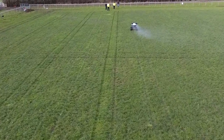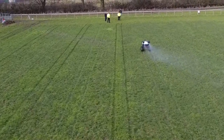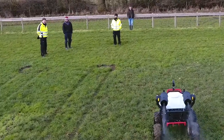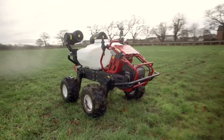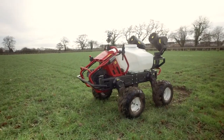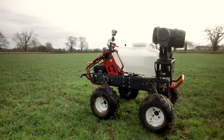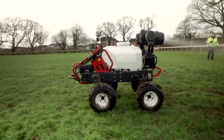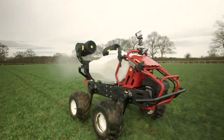As the aerial views show, each run was perfectly straight with the RTK navigation correcting for any wheel slippage. All the farming specialists watching agreed that in these wet conditions, a conventional tractor could not be used on the field as it would cause too much damage. But weighing in at only 200 kilos empty and 300 kilos fully loaded, the R150 barely left a mark.